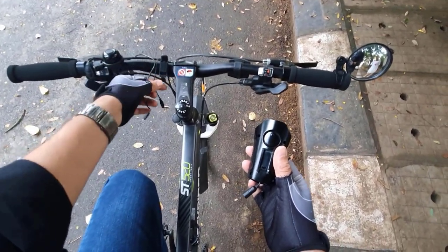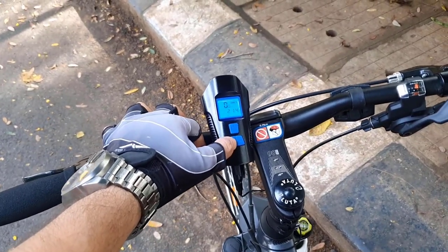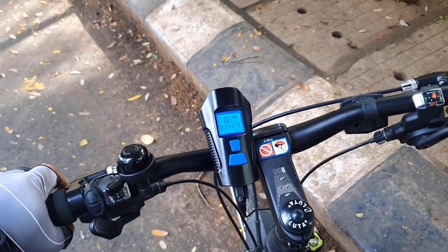One wire is for the horn and one is for the speedometer. It tells you the distance you traveled, the maximum speed you went, the average speed, and the amount of time you took to cycle.